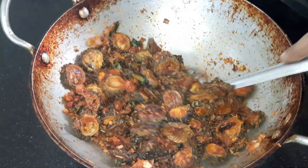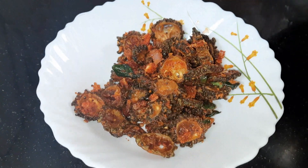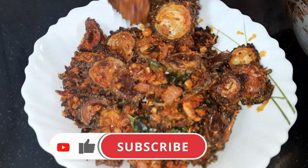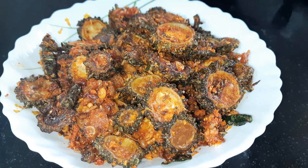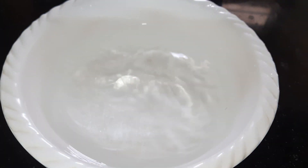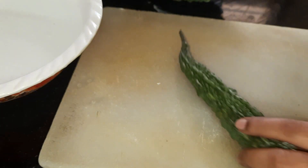Hi friends, welcome back to my channel. I am Ashwini. I will show you how to make a very easy capon. I will make a small capon, and along the way I will add salt to a bowl.